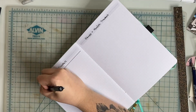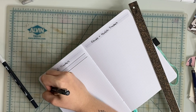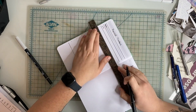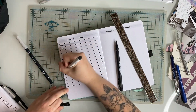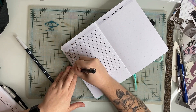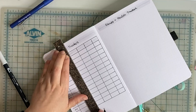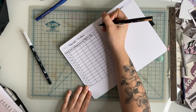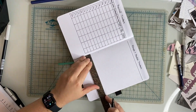The next spread is dedicated to my financial tracker and fitness and health tracker. I didn't make any changes to the financial tracker from last year because it worked well for me. But for the fitness tracker, I decided to do things differently — last year I did my tracking in the monthly spreads, whereas now I think it would be nicer to have it all on one page to look back on rather than having to flip through each month.